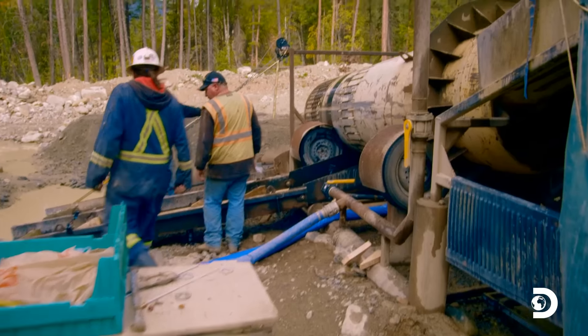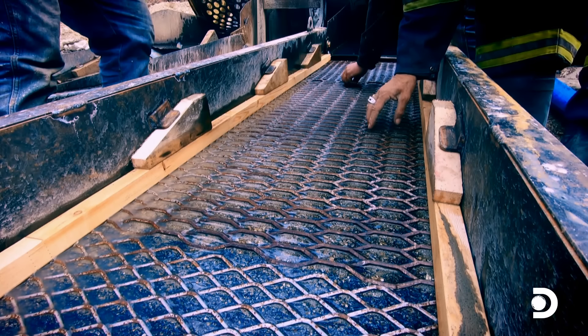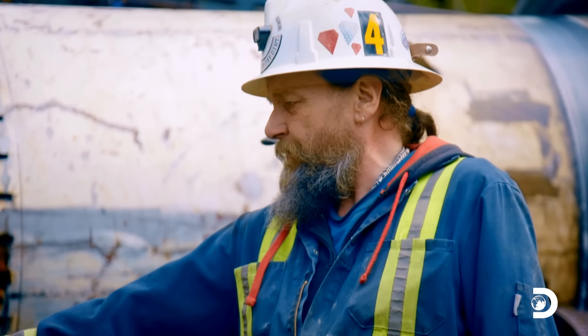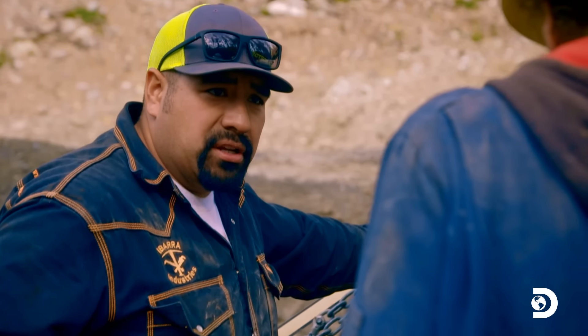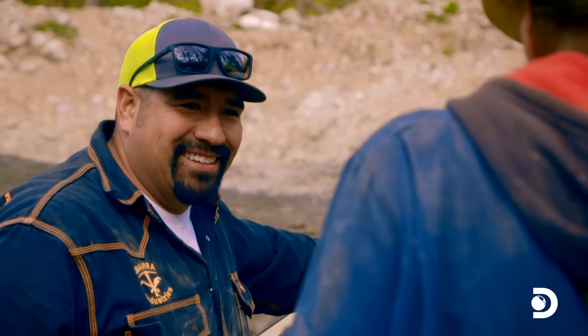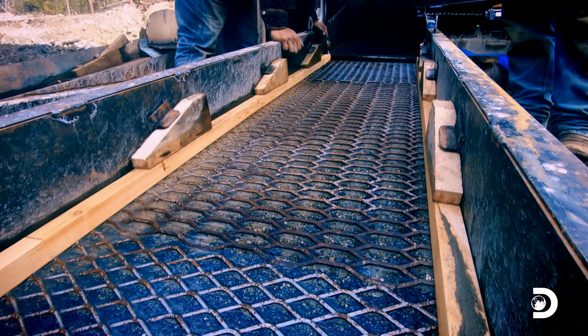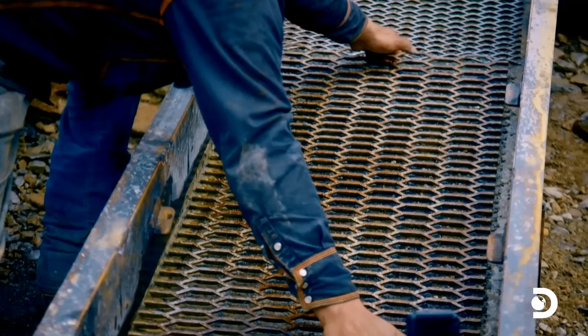This box is running awesome. Those riffles are doing exactly what they're supposed to — running beautiful. If there are any big nuggets, they'll fall right into the top mat. Now you actually have the chance of catching that 35-ounce nugget you've been bragging about. It looks good — let's pull the mats. You're not seeing much in there, but if a sluice is working properly you don't want to see it on top, because then it can get away.